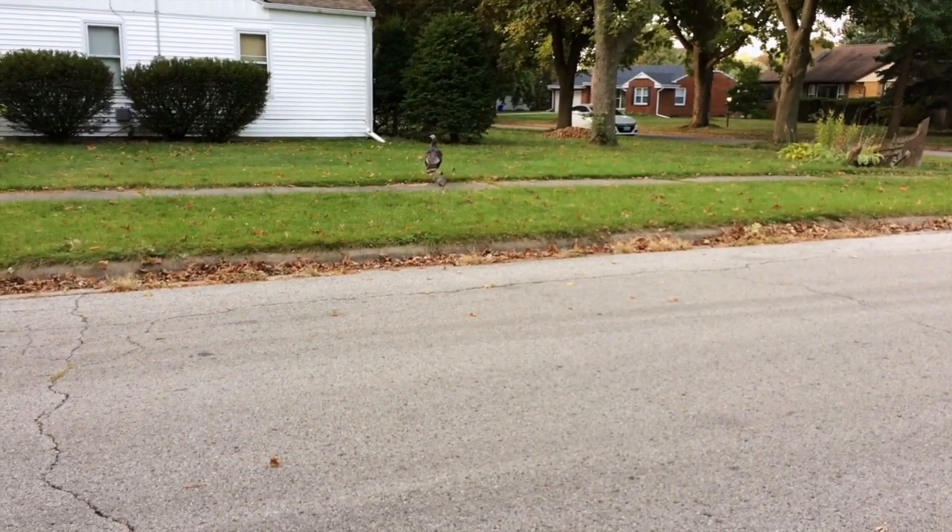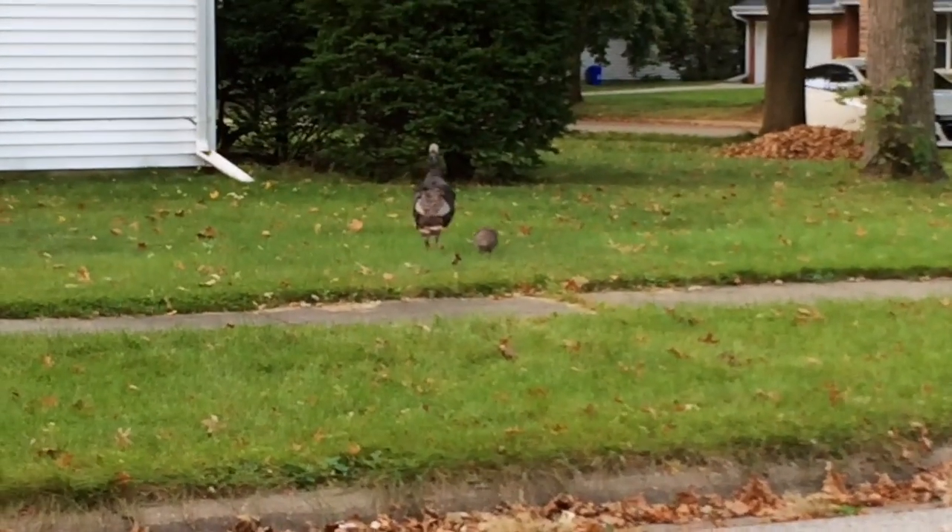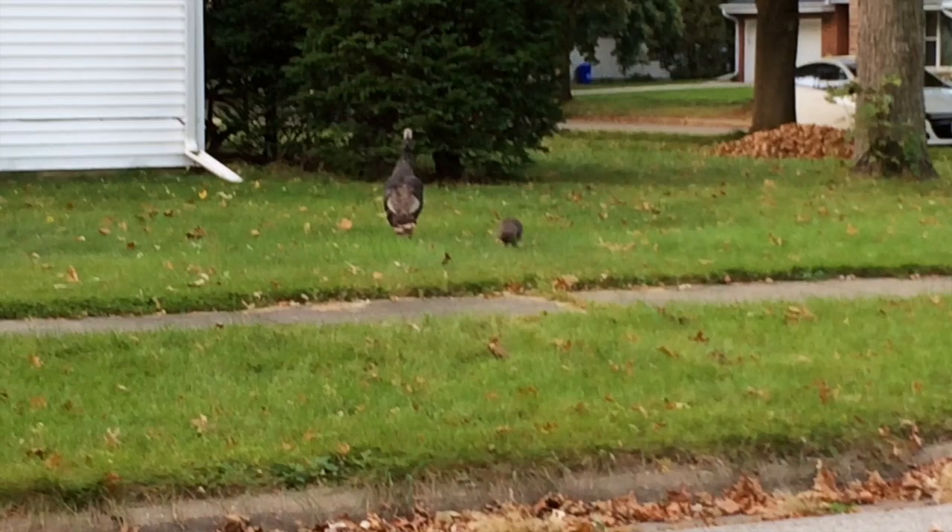I'm going to be back from taking Jack to school. I don't know if you can see it or not — you get a baby turkey and a momma turkey.